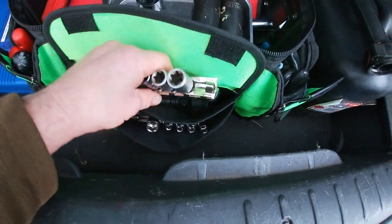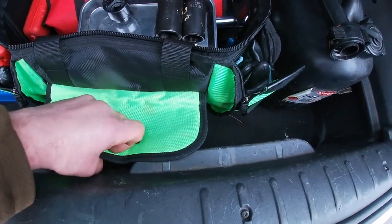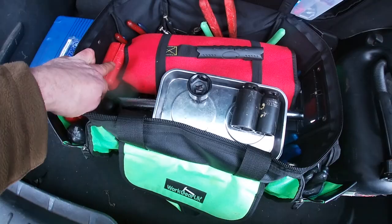Anyway guys, that is about it for today. That's a little browse into my tool bag - it's forever expanding. Watch out for the other videos about it in the future.